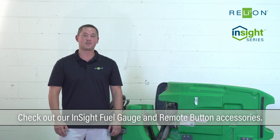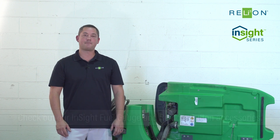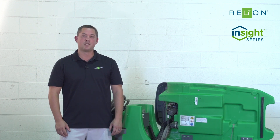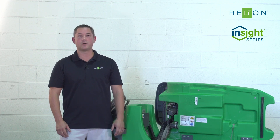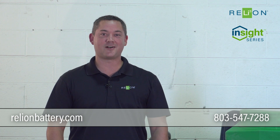And that's how easy it is to install our 24-volt 60-amp-hour batteries in a floor machine. Depending on your application or desired runtime, you can use between two or four Insight batteries in this application. For more information, please visit our website, RelyOnBattery.com.